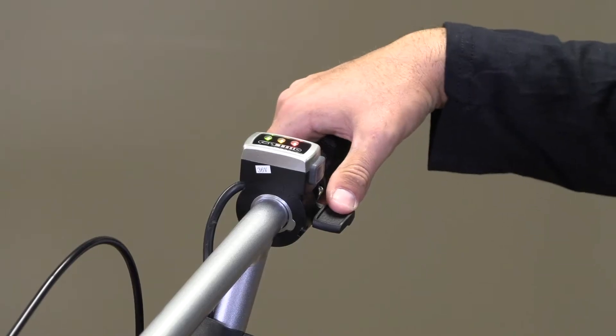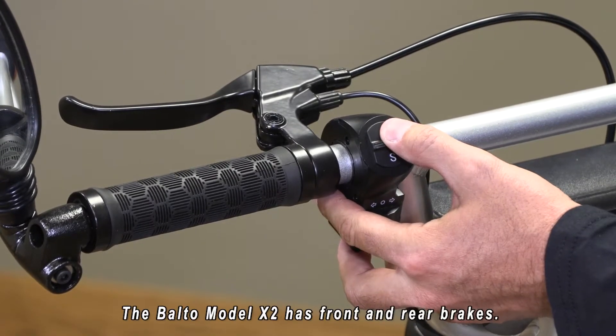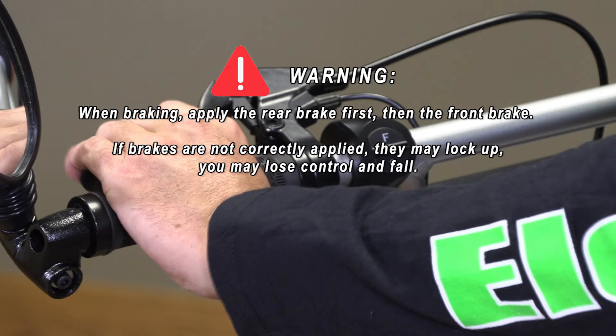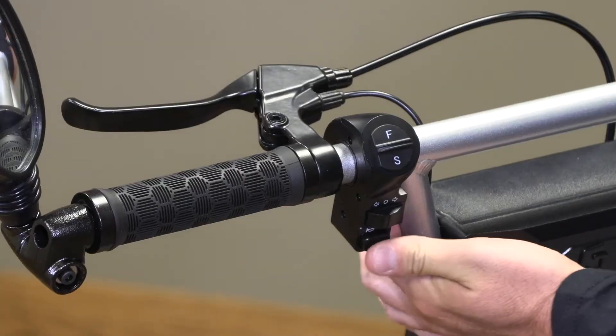Below the power indicator is your throttle for forward. On the left side we have a switch that has F and S — fast and slow. We recommend that all users begin on the slow setting. We also have our handbrake, and below the fast and slow switch we have a left turn indicator, a right turn indicator, and below that we have a horn.